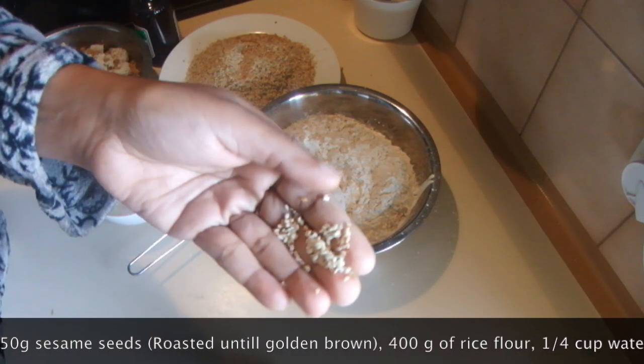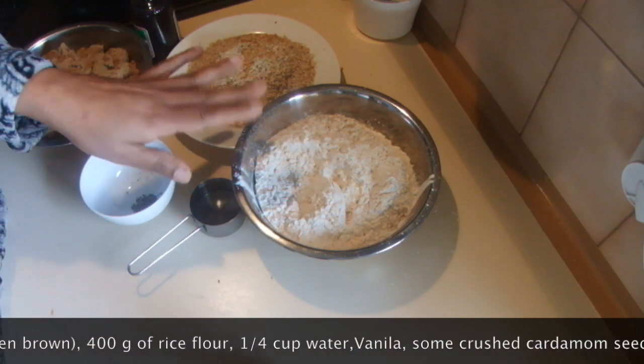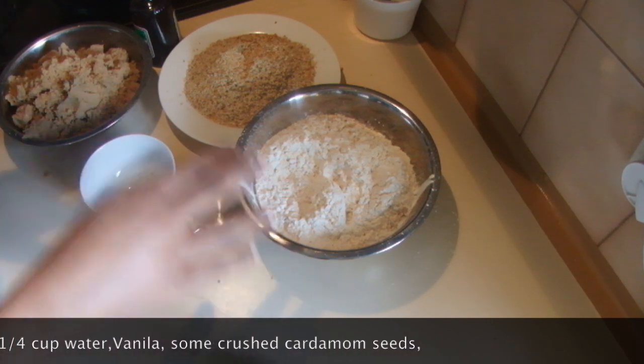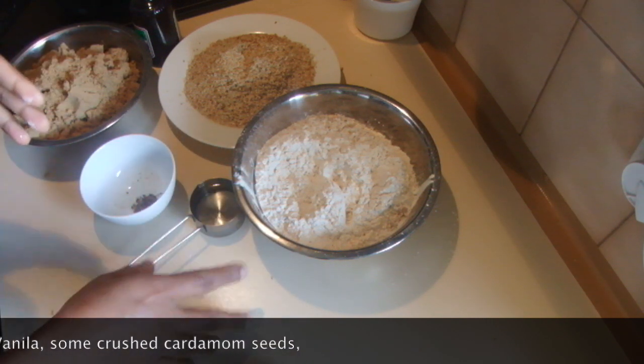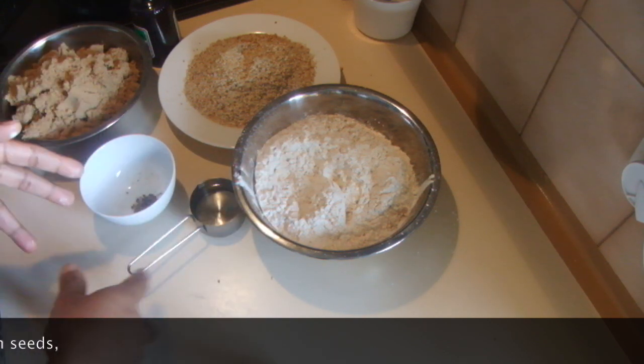I roasted the sesame seeds until they are brown. Then I have 400 grams of rice flour, but you won't need this much — it's just handy to have in hand. Sometimes when you are doing alooa you need extra flour.